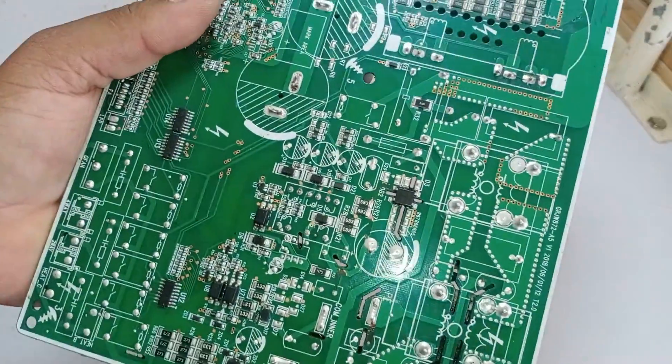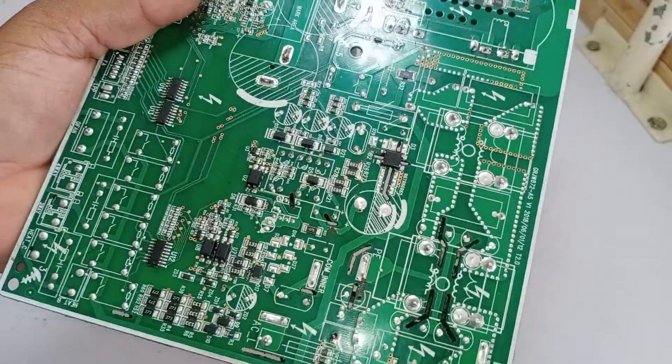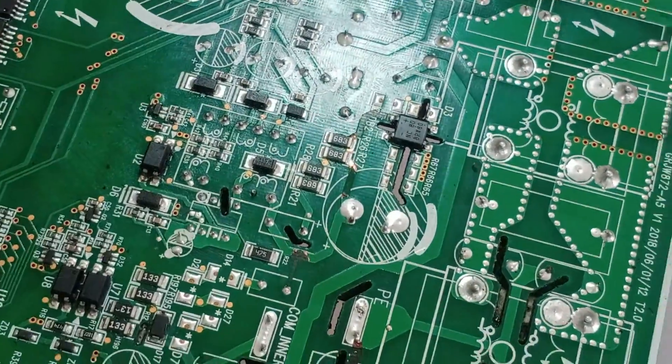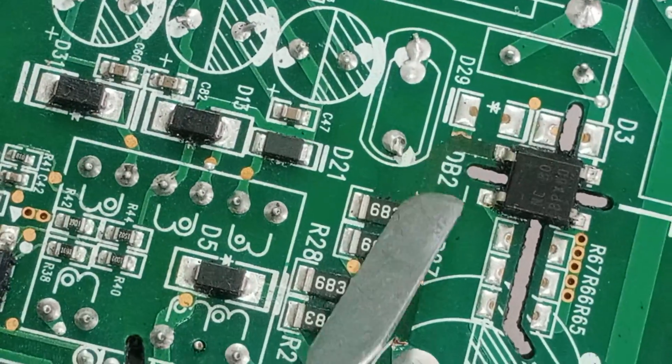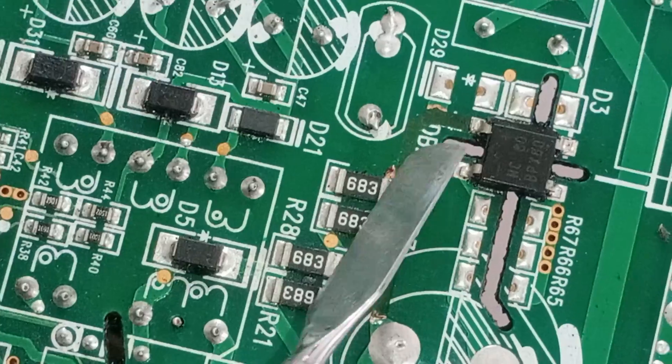I have cleaned the blackish residue on the circuit board. I will show you which prints on the circuit board are disconnected on this side. I didn't clean the circuit board from the front side. The print over here has blown up. These are the prints on the low side of the board.